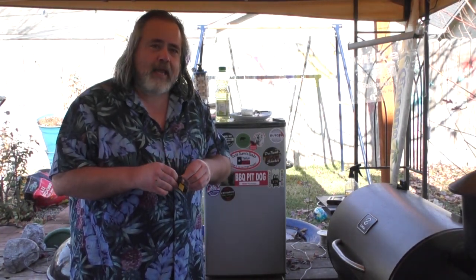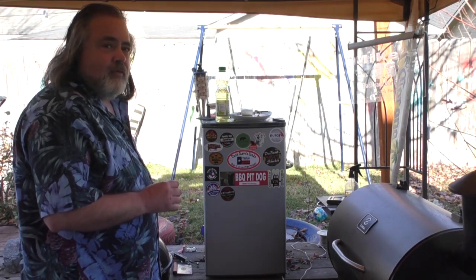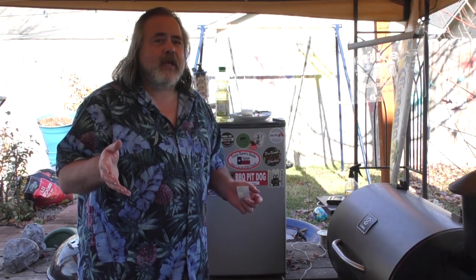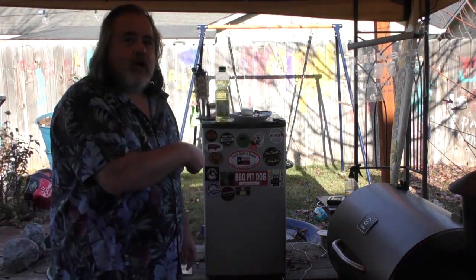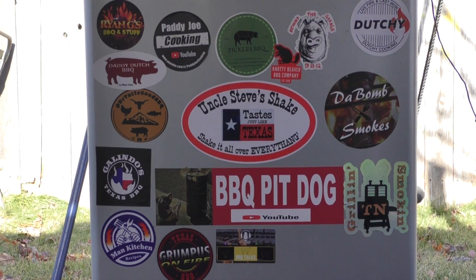The second one is from my buddy Ryan G, who has a barbecue talk show at 1:30 PM mountain time every Friday — it's a great show, kind of a sister show to mine. Mine is the Wednesday Night Barbecue and Talk Show where we have guests, the White Russian Cam, and lots of fun — at least one guest, sometimes two. Ryan's Barbecue Talk Show sticker goes right there. I'll put a link down below. If you're interested in having your sticker on the Fridge of Fame, look for the email link below.